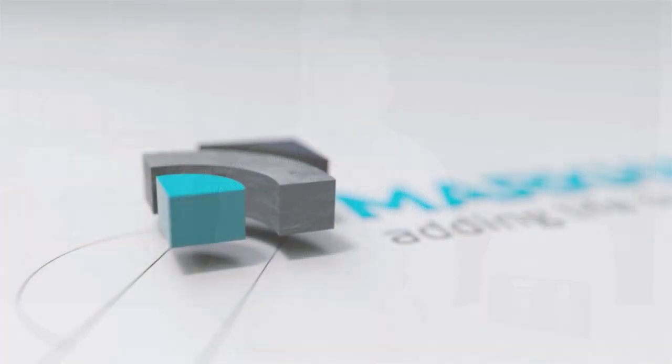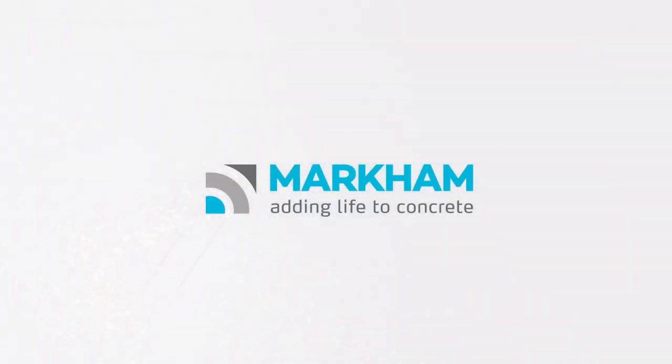Saving the world one concrete structure at a time. Markham — adding life to concrete.